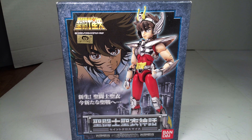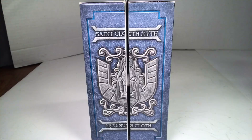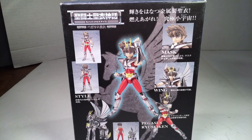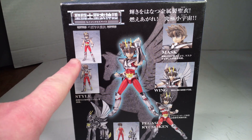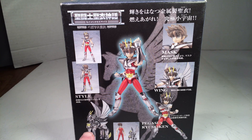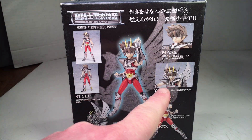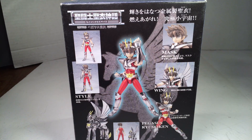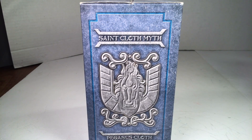On the front of the packaging it has cool art as well as the figure displayed, with a bunch of Japanese writing. On the side it says Saint Cloth Myth Pegasus Cloth. On the back it shows cool artwork and photography of the figure — the back of him, the front of him, the Pegasus cloth all built up, as well as him and his armor, with the mask off and mask on, and a nice little pose. The back spine says Saint Cloth Myth Pegasus Cloth again.